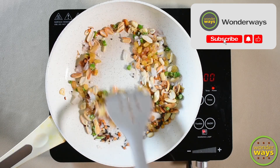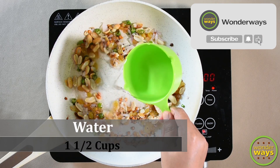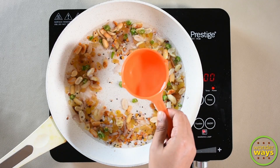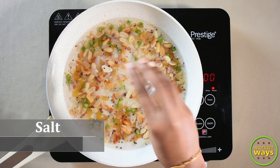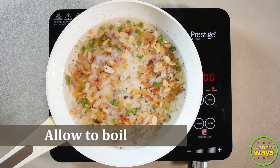I also add a few golden raisins. Now it's time to add water. The amount of water is based on the quantity of semolina we take — for 1 cup of semolina, usually we need 2 cups of water. But since we're using the beetroot puree here, we'll be taking just 1.5 cups of water. Add salt for taste and allow to boil for 1 minute.